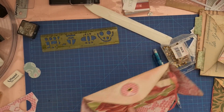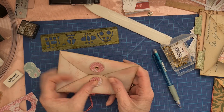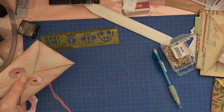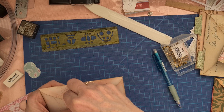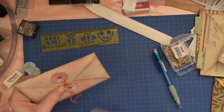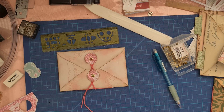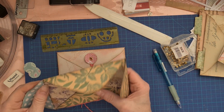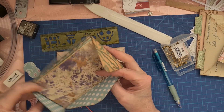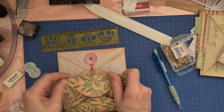Now we are going to have a thread over here so we can close our envelope. Maybe we can use this one we have here - yes, we do that. So it will be beautiful. Then we have one and we have number two of envelope. I think we're going to do the same.